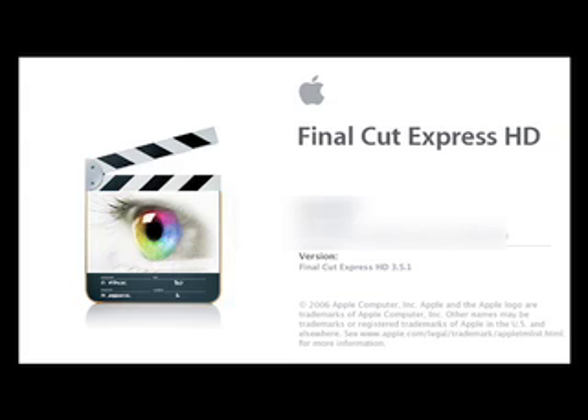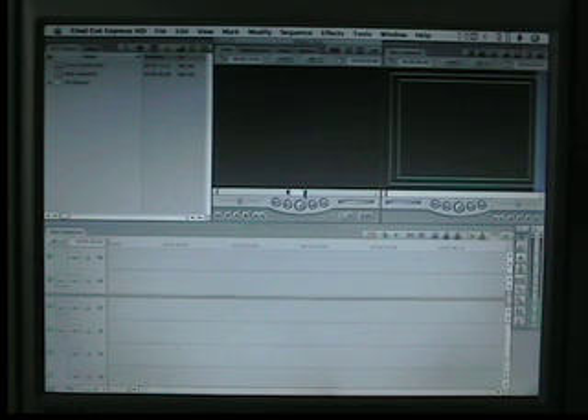This tutorial was made using Final Cut Express HD, version 3.5.1. Welcome to this fourth Final Cut Express tutorial. My name is Craig. In this tutorial we are going to be using the green screen effect.